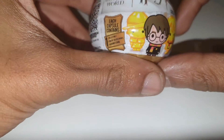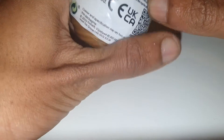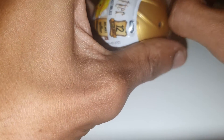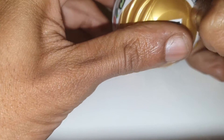It looks essentially like the golden snitch from Quidditch, the famous game played on broomsticks by wizards and witches. Let's try and get this open — there is a QR scan code, actually there are two: one on the base and one on the actual packaging itself.